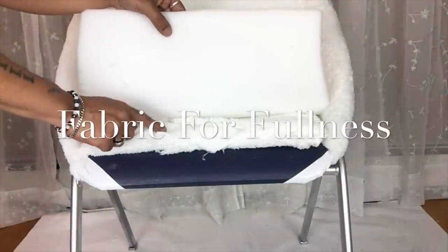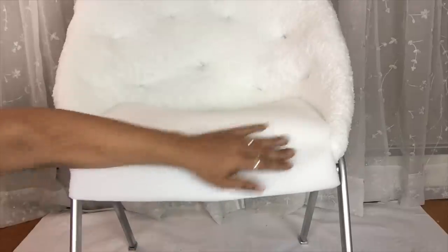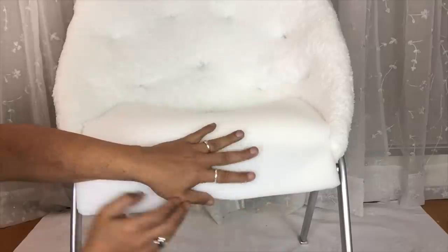I will also pull the fabric underneath the chair and staple it in place. I was running low on foam so I'll be using the same fabric to place on the seating area, and this actually makes it nice and soft and also very cushioned.